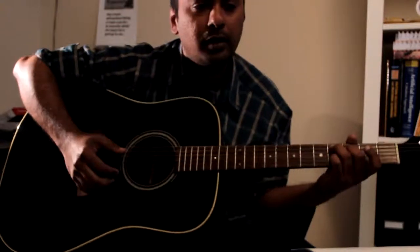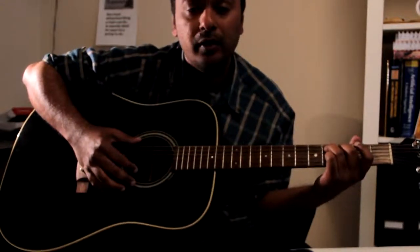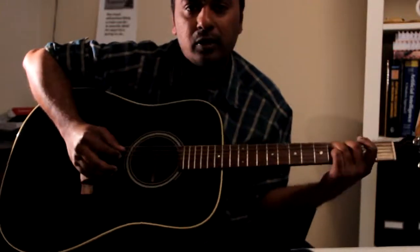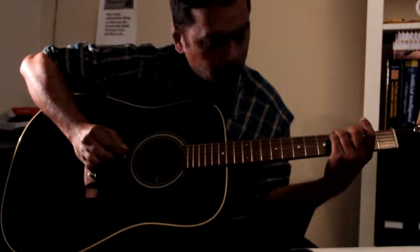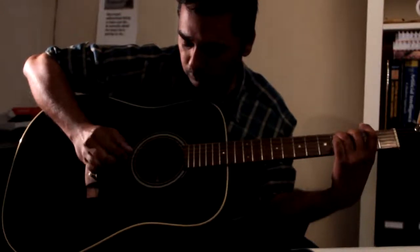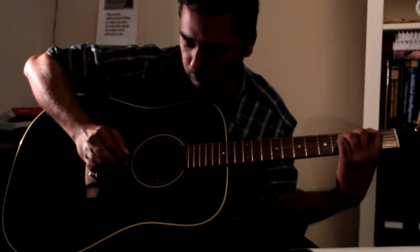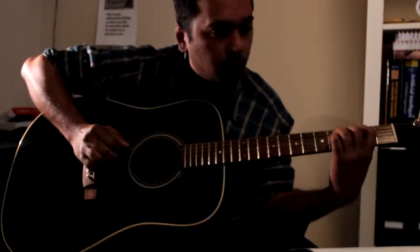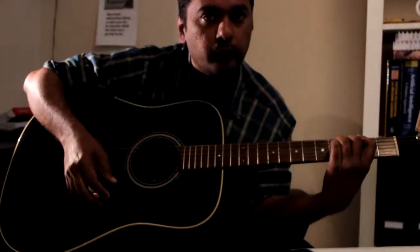That's it, this is the entire song. The secret is to start off slowly and to play along with the song. It helps to increase your stamina and better your fingerpicking. I'll play this song once slowly so you can watch the fingerpicking again. So that's it, thank you.